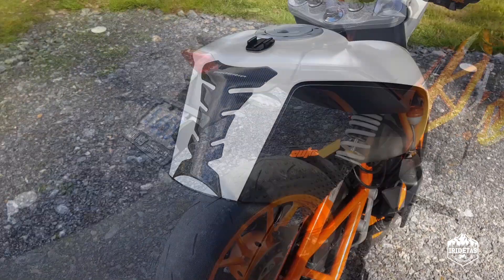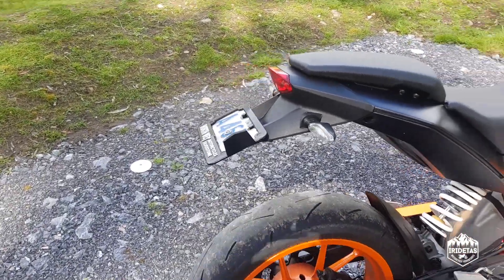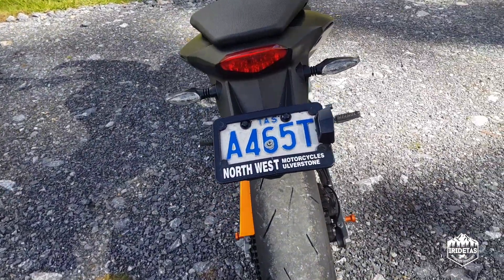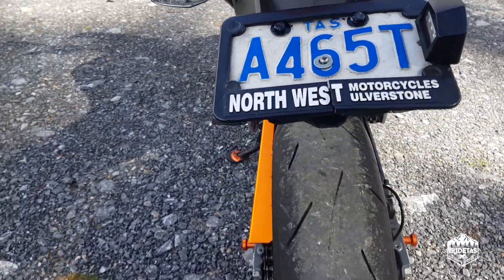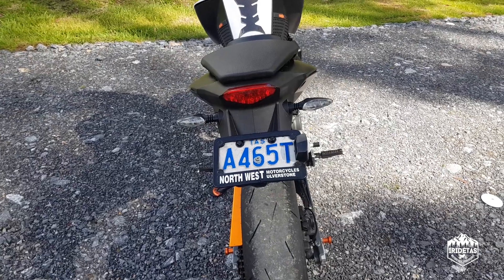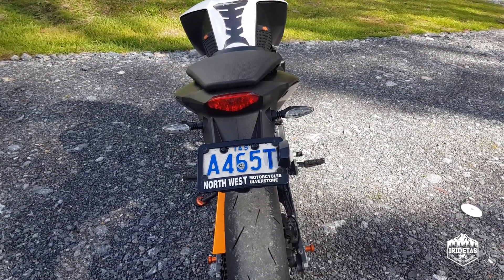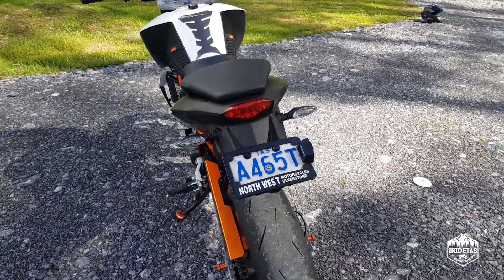I've got a homemade tail tidy — I literally just took all the stuff out, cut it off, and mounted the plate from here back up there. I think it looks all right and it saved me a couple of hundred bucks. You may not agree, but I think it looks pretty cool — my bike and I'm happy with it.